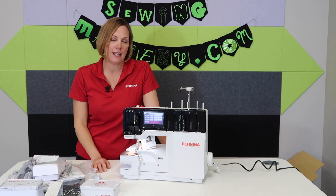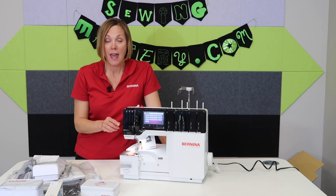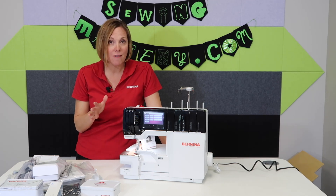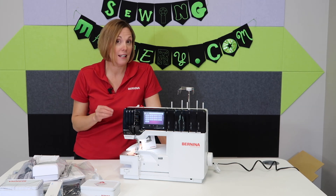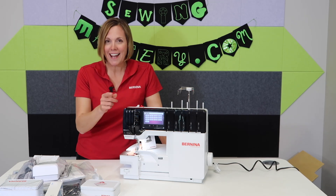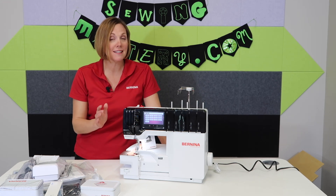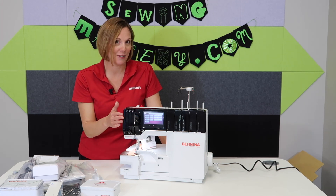If you're looking for a serger with the absolute strongest motor that is so quiet, easy to thread, has the cover stitch, chain stitch, five-thread — everything in it — you've got to take a look at the Bernina L890 Serger. It will be at your local Bernina store. Sit down, touch the screen, look for those tutorial areas, and I guarantee you'll be easily guided to whatever question you have about how to use this serger.